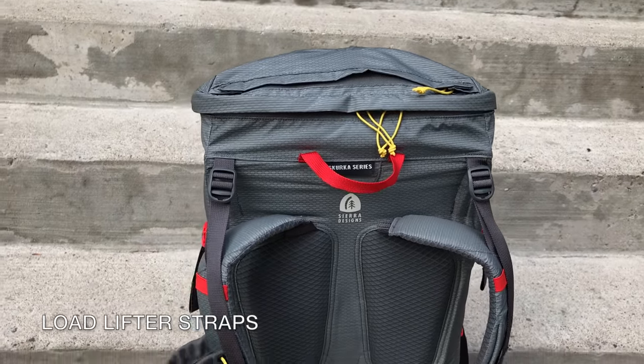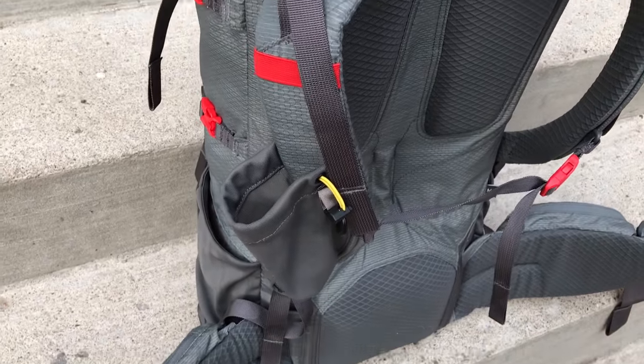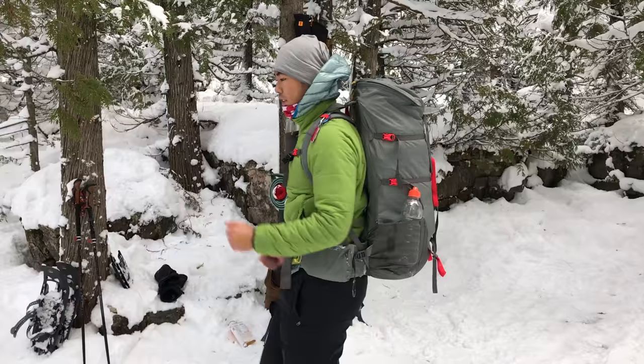It also has load lifter straps, and an adjustable sternum strap and waist belt. When everything is properly adjusted, the Flex Capacitor carries weight incredibly well.